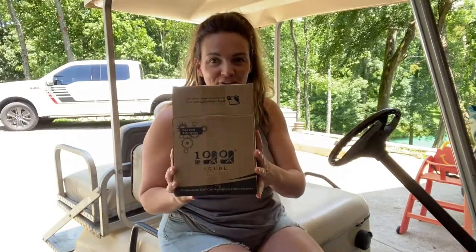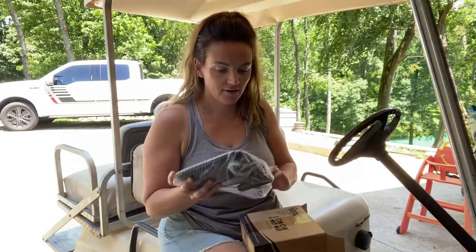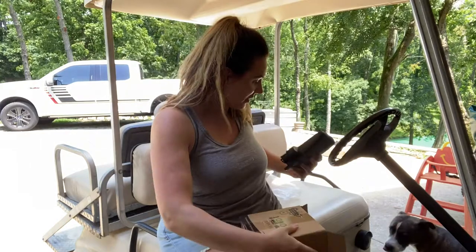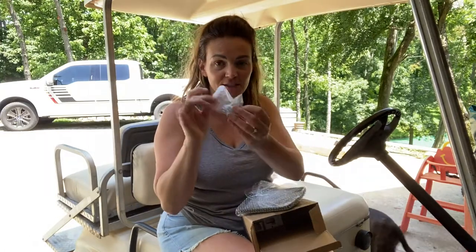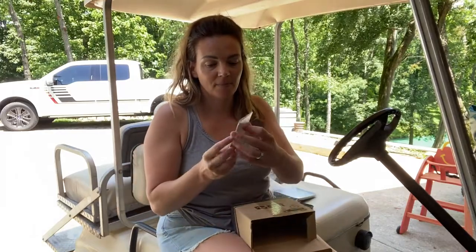We've got some super fun accessories for the golf cart today — side view mirrors. These are going to be great and easy to install; we'll just put them right up on the side. The package comes with two mirrors, the hardware you need to install, and instructions.